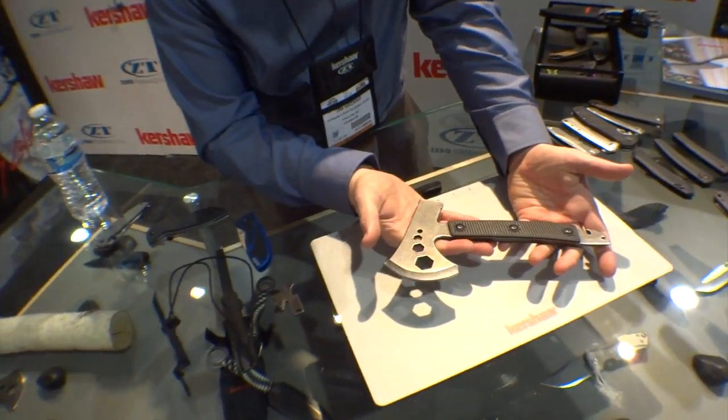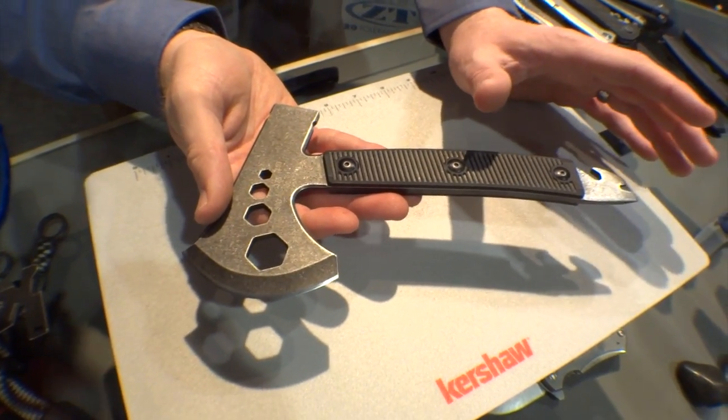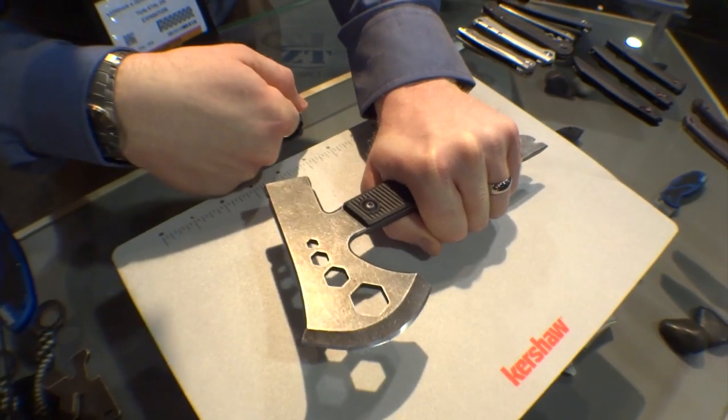Let's go big or go home. The next one here is what we call the Tinder. This is a new small camp axe, or we call it a personal axe sometimes. As you can see, as axes go, it's actually fairly small — a really nice compact size.